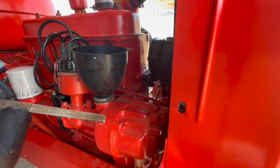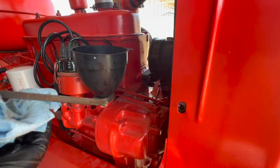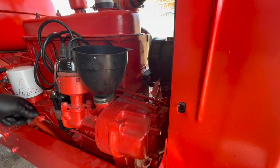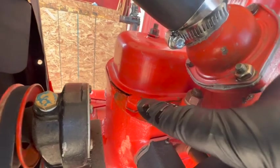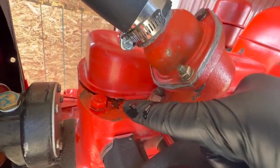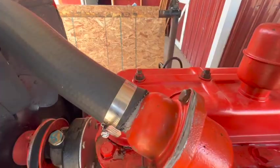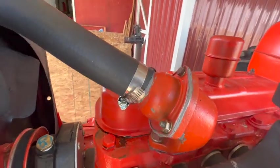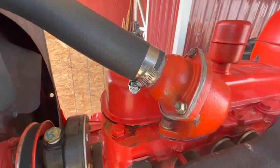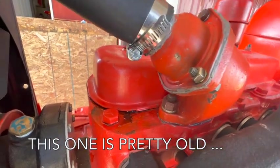It's right at the full mark. I'm going to start it up and run it for a couple minutes and we'll check it again. I've got some oil leaking out from around the valve cover gasket up front here by number one, so I cinched this front bolt down just a little bit more. Maybe I'll get lucky and that'll seal it up, but I kind of doubt it — I'll probably have to order another valve cover gasket and reseal it.